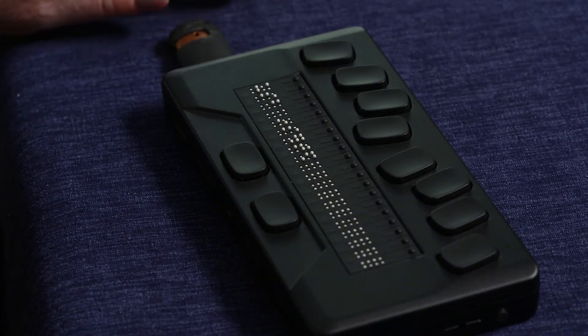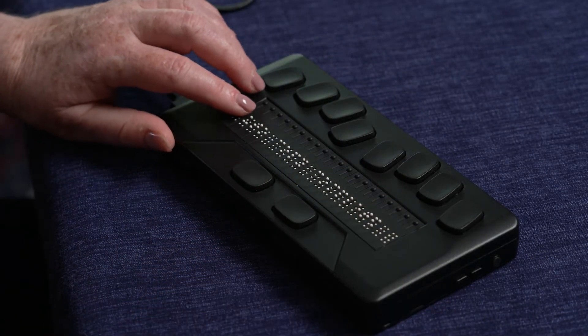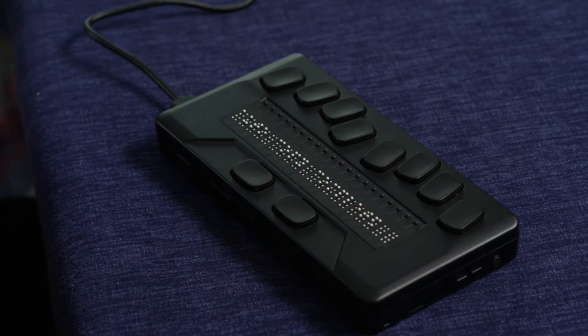The braille display will show USB inserted. After a few seconds, the braille display will show auto-copy completed.